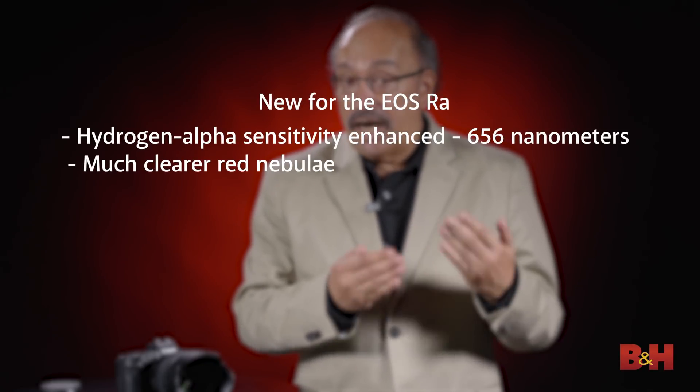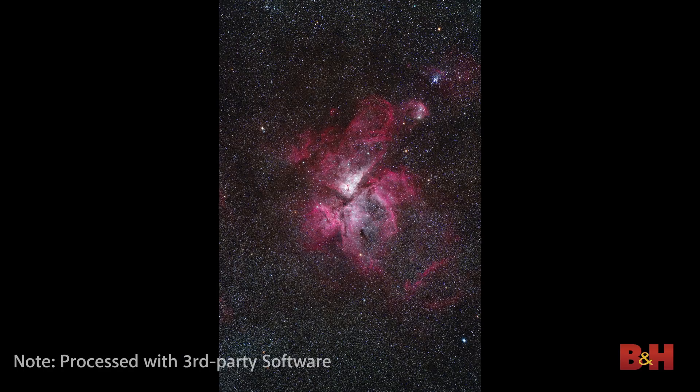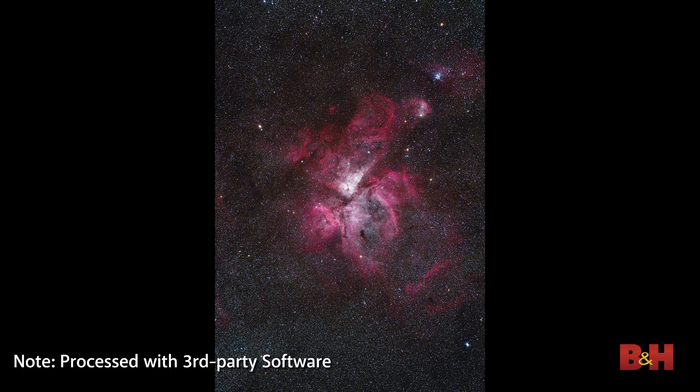First, the low-pass filter pack immediately in front of the imaging sensor has been completely revised, and the infrared blocking filter changed to emit approximately four times as much hydrogen alpha illumination at 653 nanometers. This is going to deeply enhance the red tones that you can capture with nebulae and certain other celestial bodies.